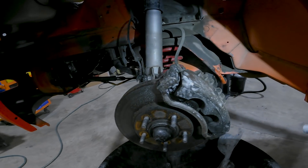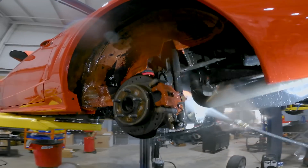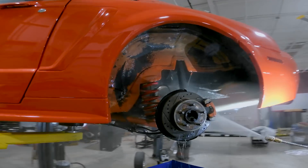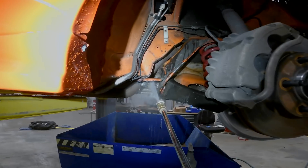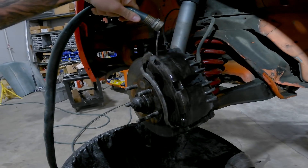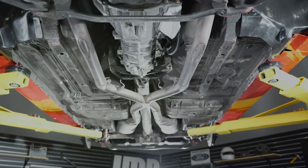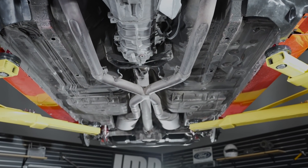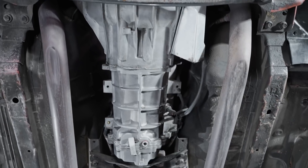We hosed the entire undercarriage of the car down with a cleaner degreaser, let that dwell, let that emulsify all that old road film, oil, transmission fluid, whatever could be on the car. We moved one of our big industrial dumpsters underneath the car so any of the fallout or debris coming down didn't make a big mess on the floor — it all went in the dumpster. We used an assortment of brushes and then pressure washed all that nasty junk off, and it turned out really well.